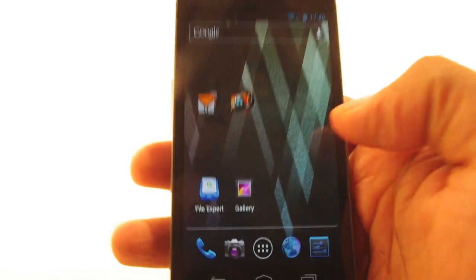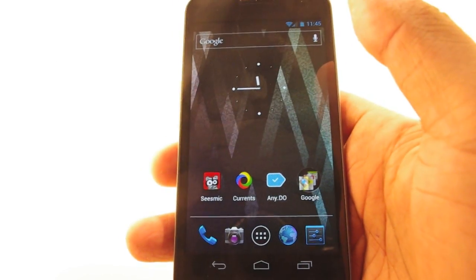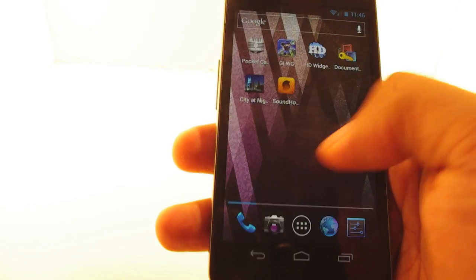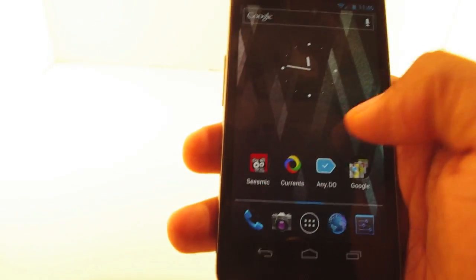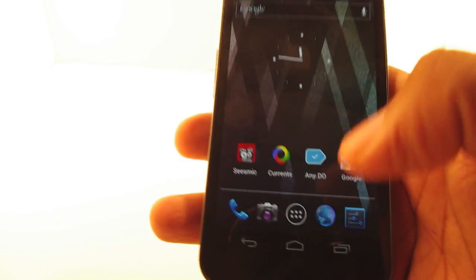But it's not that bad. The 4.65 inch Super AMOLED screen has HD resolution, so that screen is beautiful. It's got 1280x720 resolution and it looks really nice. But for comparison sakes to size, let me grab my Evo really quick.